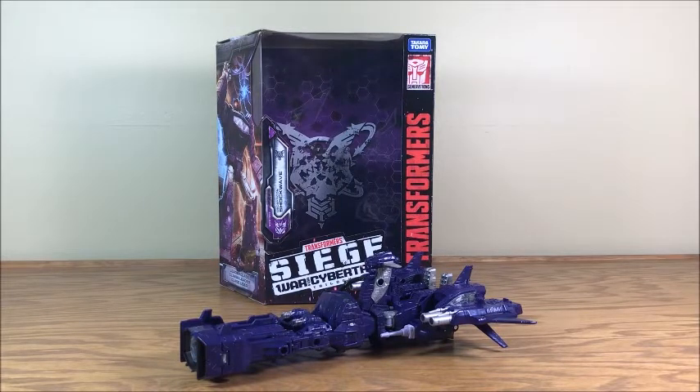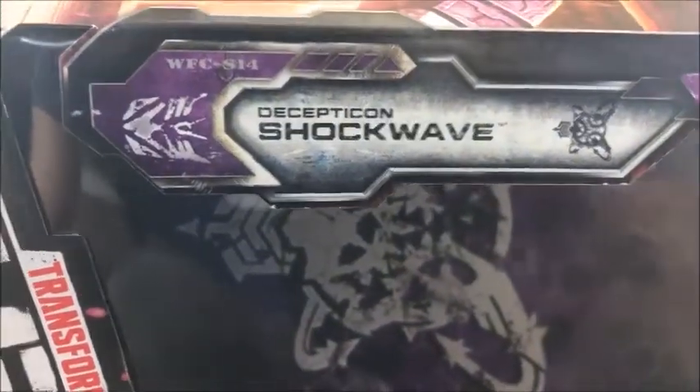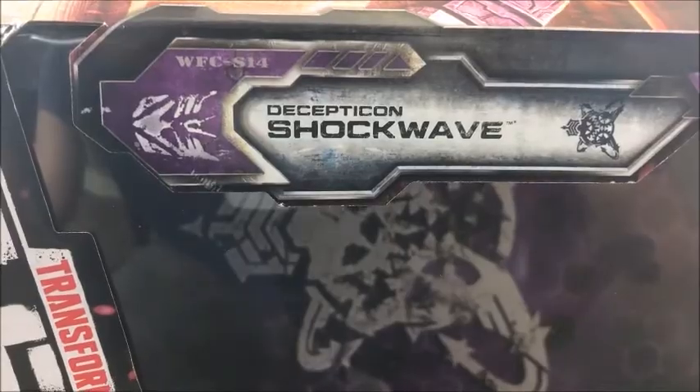Hello everyone and welcome to another video review. Today I'm taking a look at Transformers War for Cybertron Siege Leader Class Shockwave. Before we take a look at the toy, let's take a look at the box. So here is Shockwave's great big box. He is the 14th figure in the War for Cybertron line.